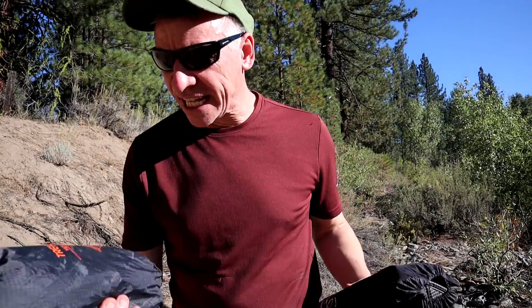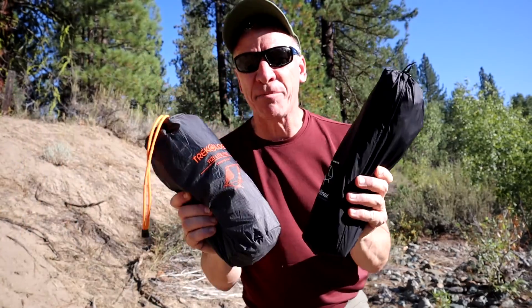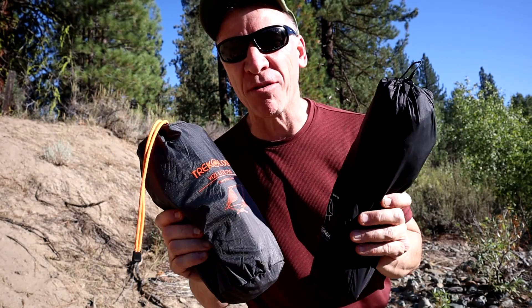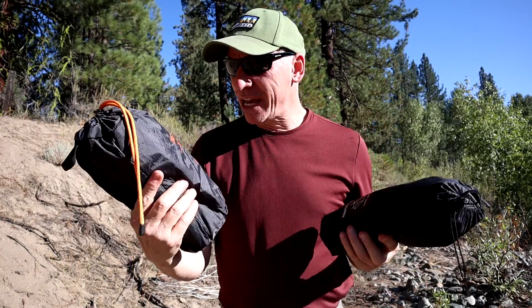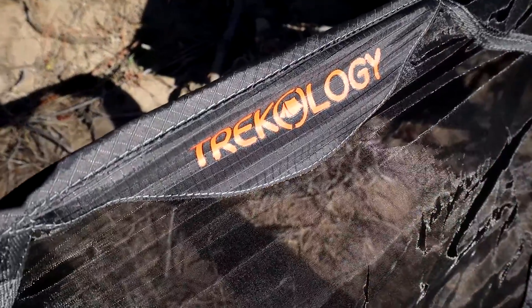Hey guys, Chris here. Today we're gonna take a look at two backpacker chairs. I get it — for a lot of people a backpacker chair is a luxury item, but nowadays they make them pretty lightweight, and after hiking whether you're going two or twenty miles, it's sometimes a nice thing to have a chair to sit on after a hard day.